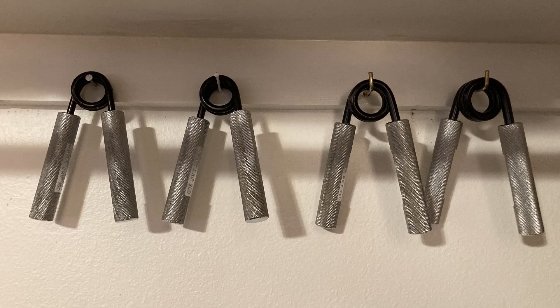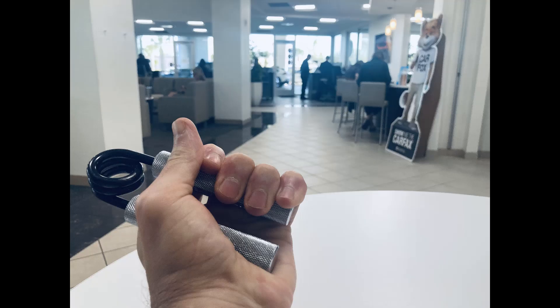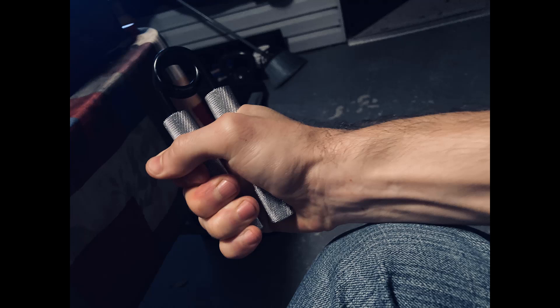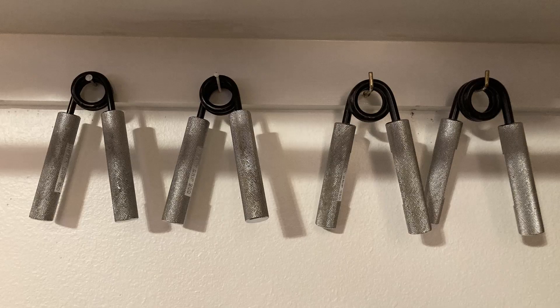Then we have metal hand grips. These are supplemental to strengthen your grip anywhere and anytime — not something you'd use during actual training, but keep them around when you're watching fights, driving, stuck in traffic, or traveling. Just squeeze them for reps, for time, or squeeze and hold. The four I have have different resistance levels: 150, 200, 250, and 300 pounds. These are great to use consistently throughout the day.